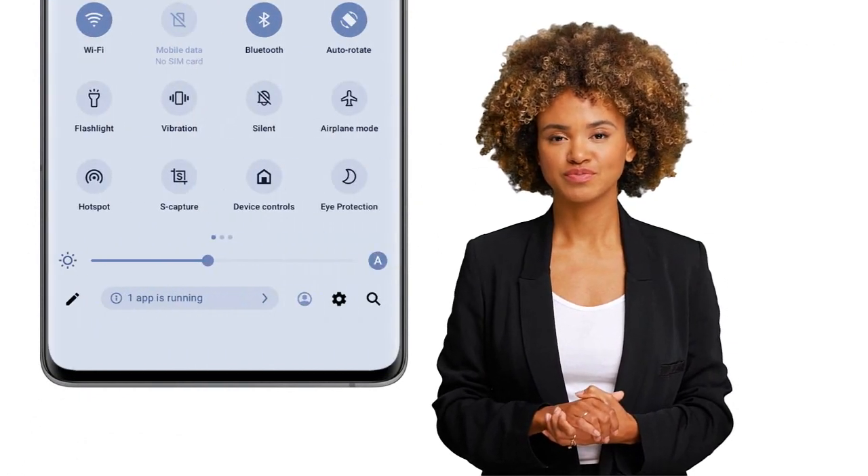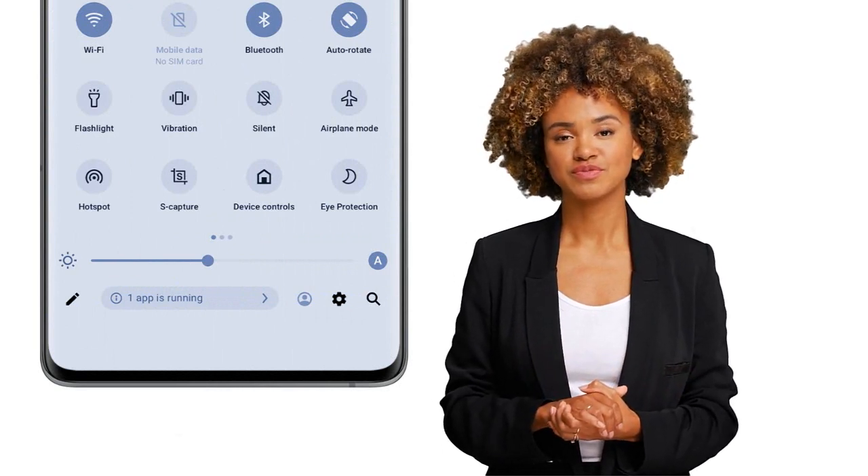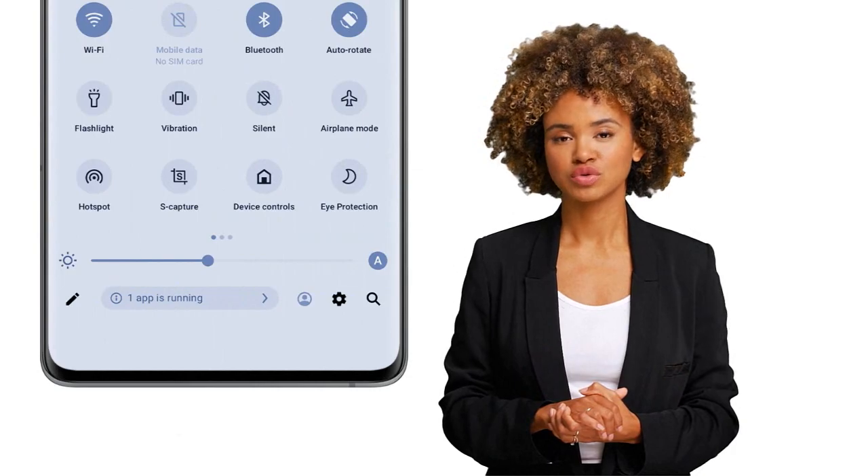The Vivo V90 Pro runs on Android 11 with FunTouch OS 11.1, a custom user interface developed by Vivo. The UI is clean and intuitive with plenty of customization options to tweak the look and feel of the phone. There are some pre-installed apps, but they can be easily removed or disabled if you don't need them.